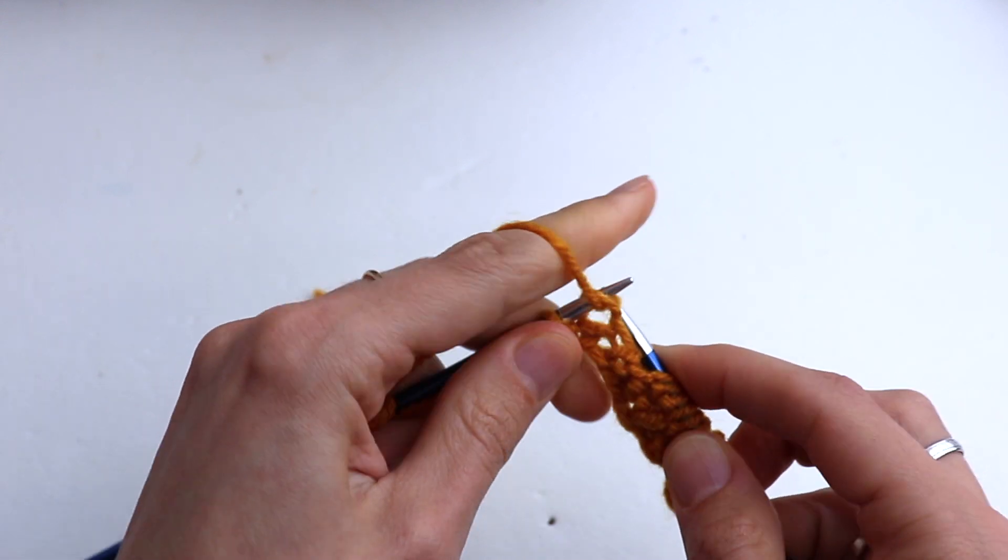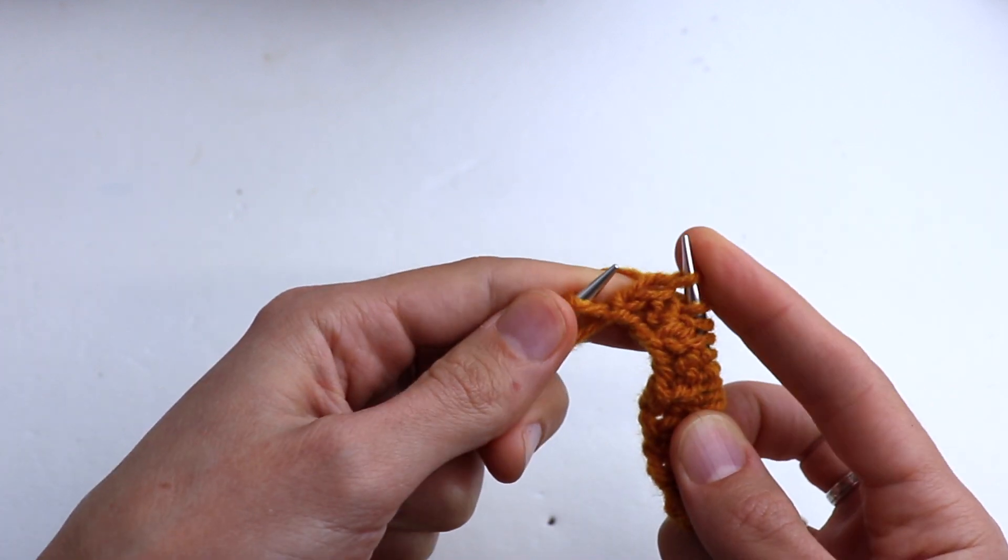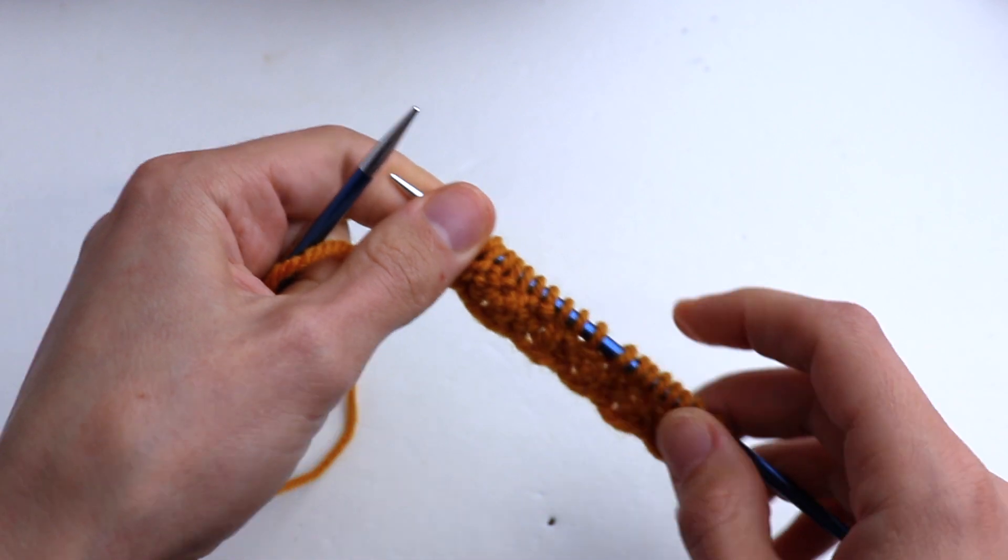Continue: knit one, purl two. At the end, one extra stitch — knit one — and purl the salvage stitch.